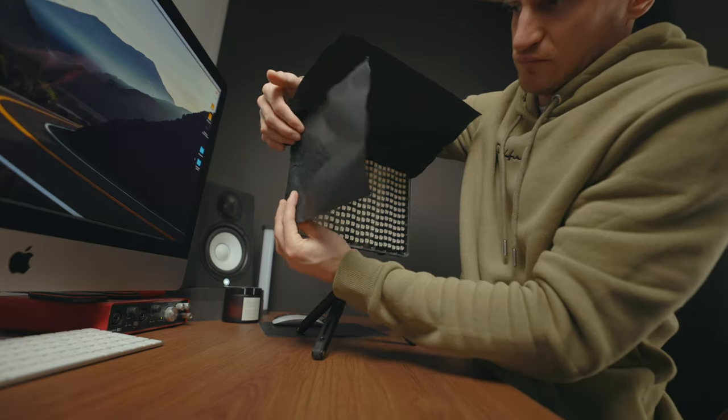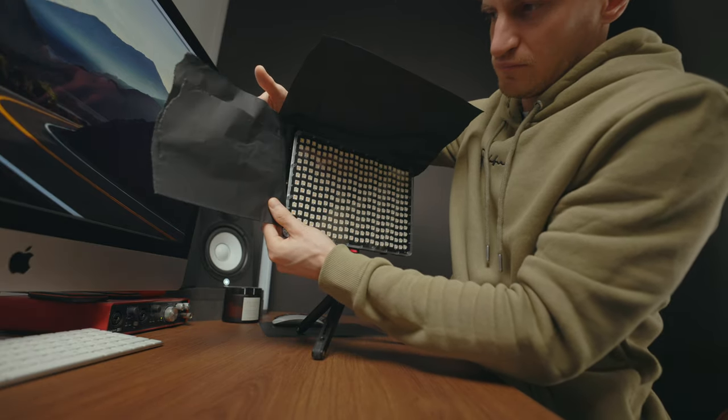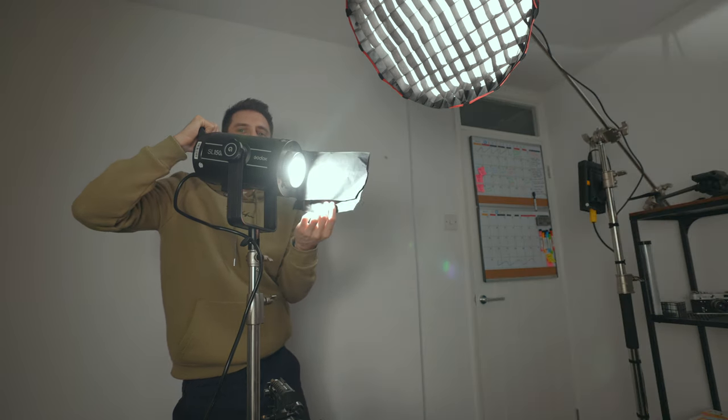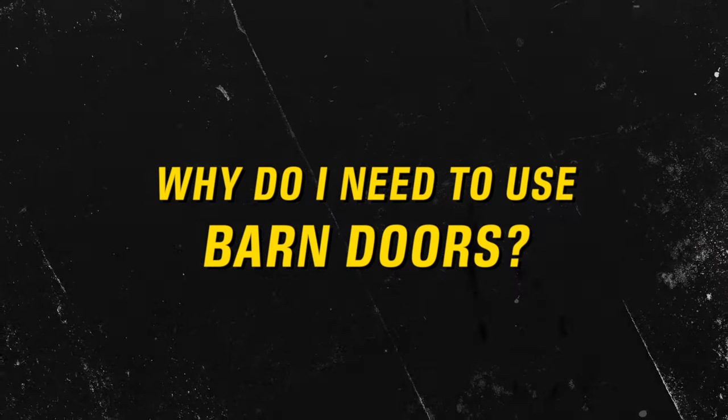As you can see here, I've made some barn doors and you can position them wherever you want. I've also made a snoot type thing as well. You can make barn doors for panel type lights as well as the Bowens mount more rounded style lights — really versatile stuff.